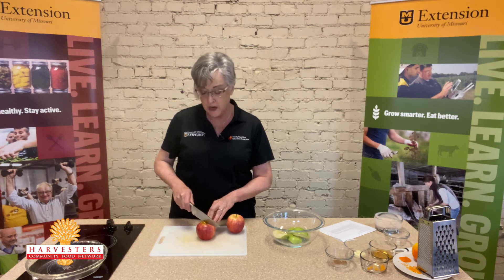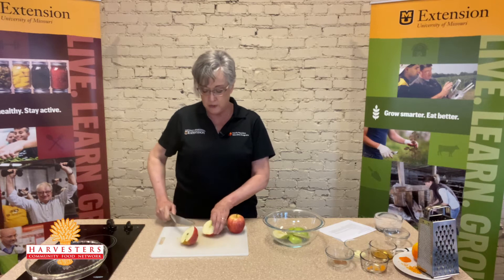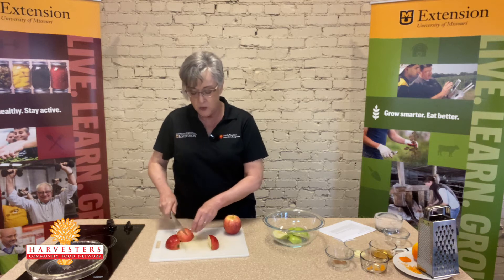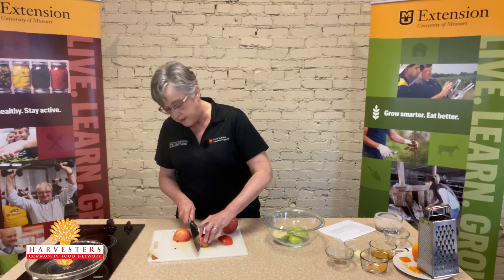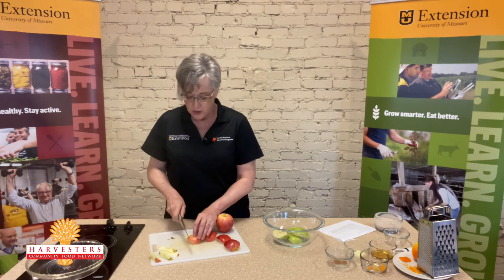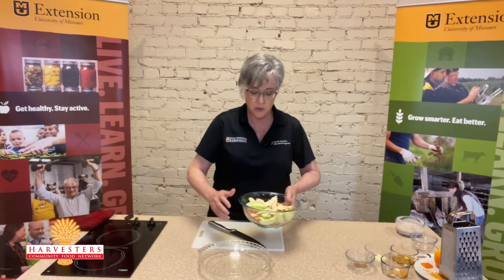Now we're ready to prepare our apples. An easy way to core your apples without an extra tool: I just cut through my apple in half, then lay that flat side down and cut that in half again. Now that we've got down to quarters, I just come in and cut right through that. That's a super easy way to get the apples cored. Now we're ready to just cut them up into slices. Now we've got all of our apples sliced up and they're ready to go into a baking pan.